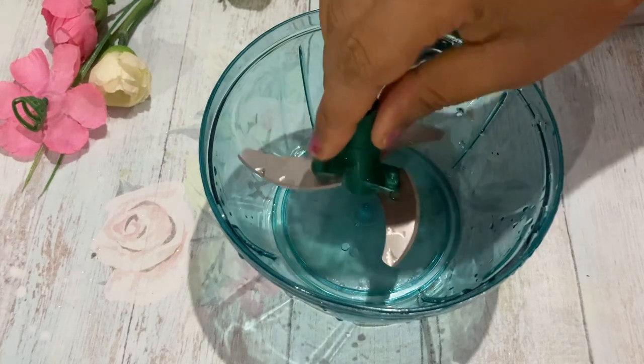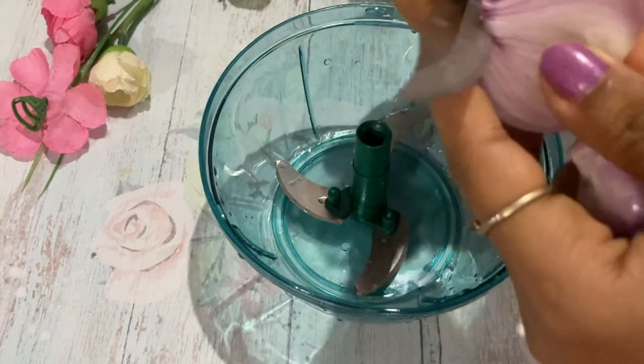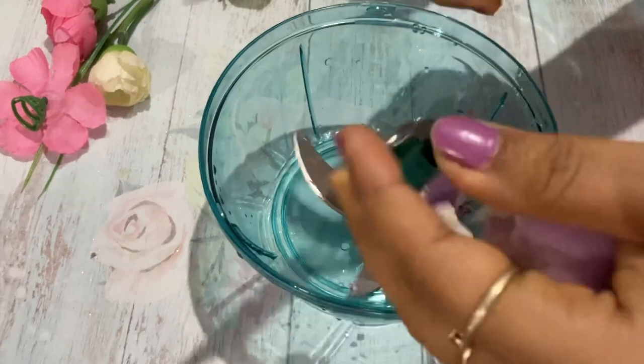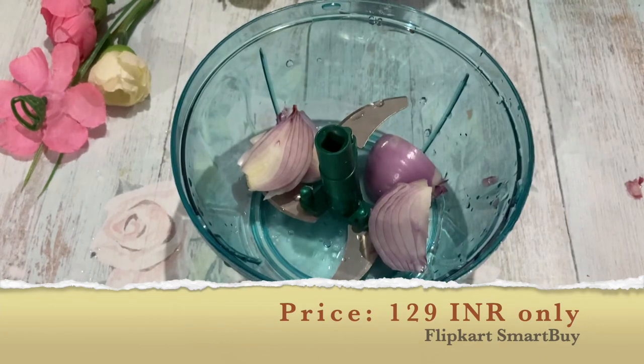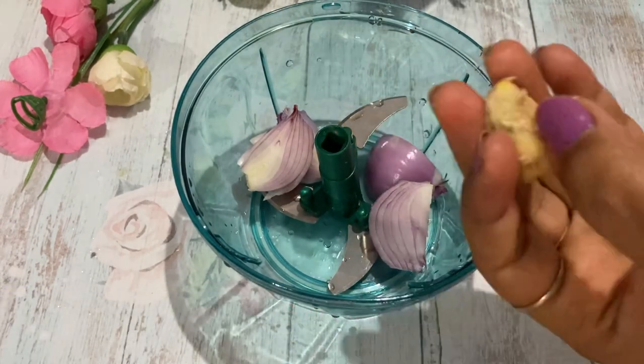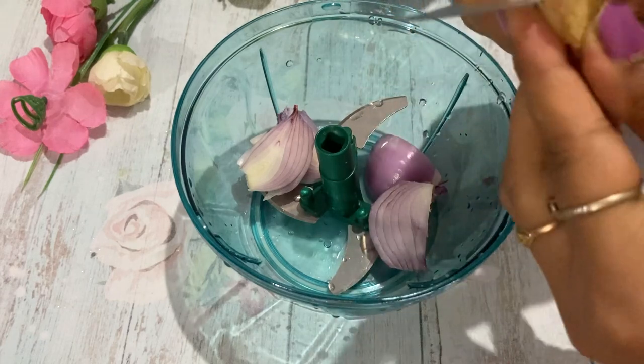I got it from the brand Macareese from Flipkart Smartbuy and it came for around ₹129 for this particular piece. I think this is super cheap, and if it is making your life so easy then why not. I have used it a couple of times already.